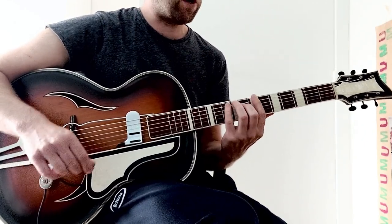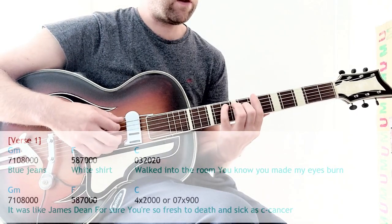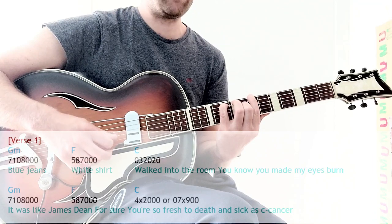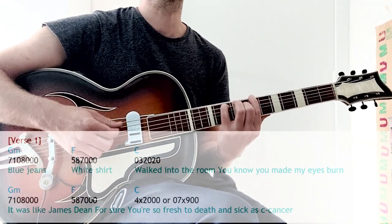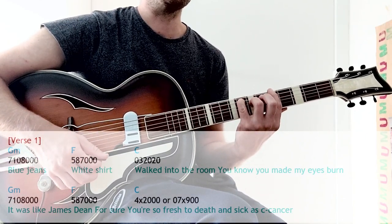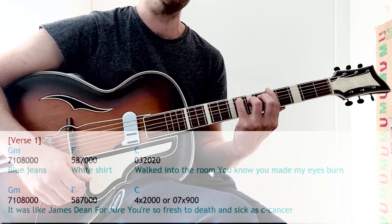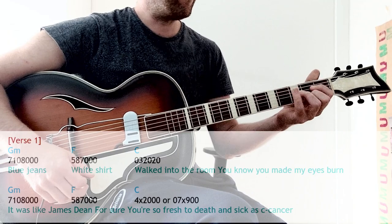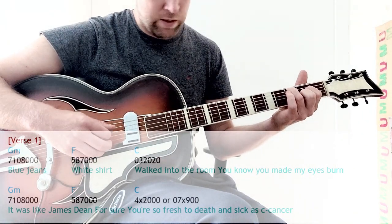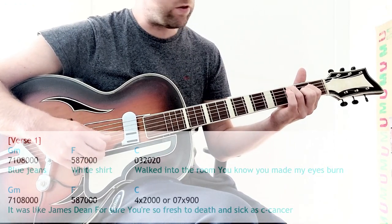We'll start with the first part. So 'blue jeans' is seven, ten, eight, open, open, open — blue jeans — slide down. 'White shirt' is five, five, eight, seven. Then the last chord is open, three, open, and also open, three, two, open, two, open.